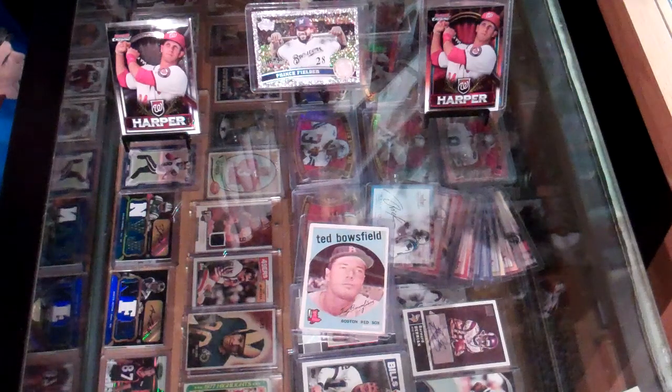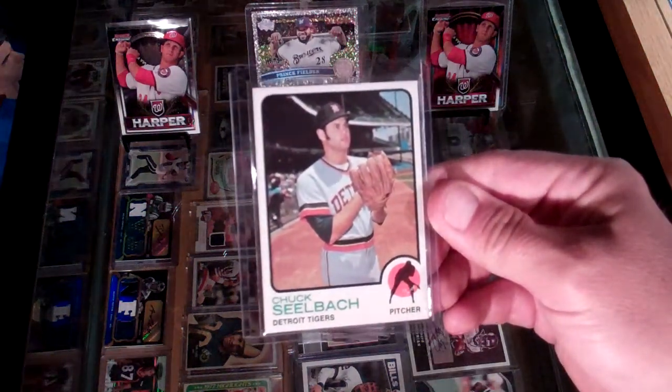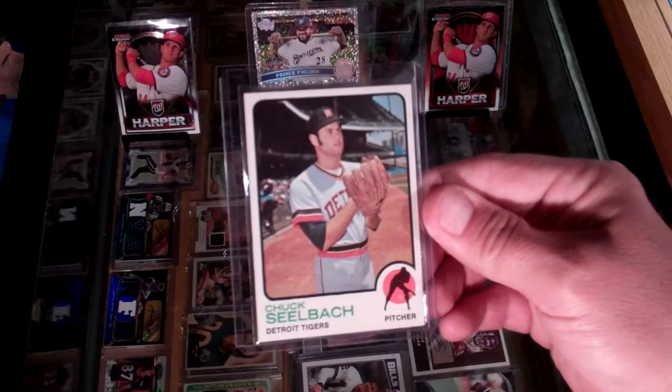This next one is crease free. The back looks clean — it's a 1973 Chuck Seelbach, pitcher for the Tigers.